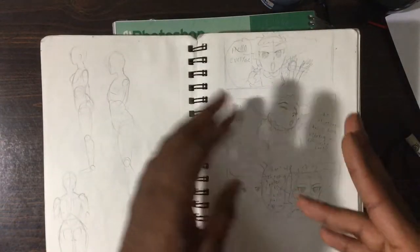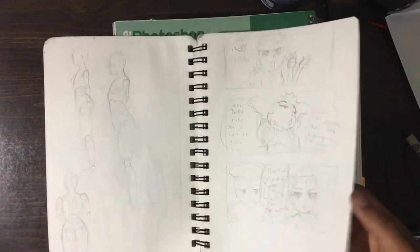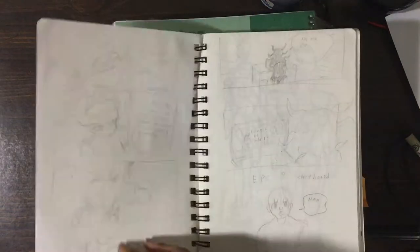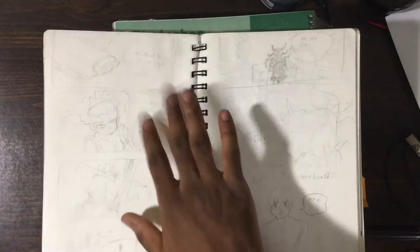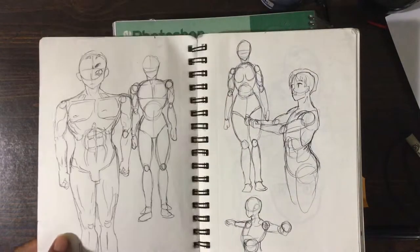Now we got into the more sketchy sketches — pencils and stuff. I also have storyboards in here. This one is for a project called 'Made at Thee,' but it's no longer continuing, and that's okay.